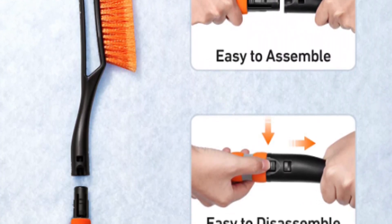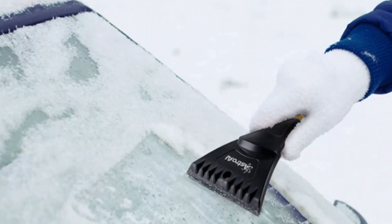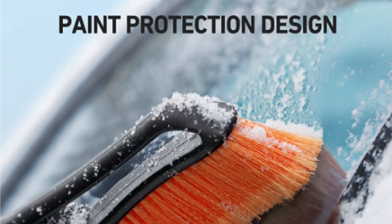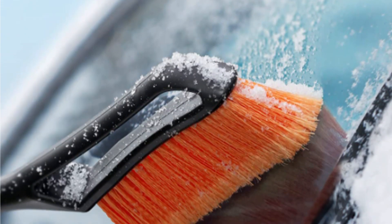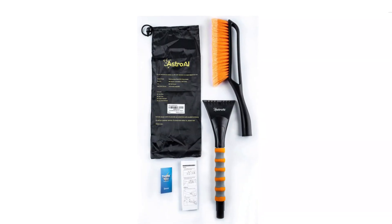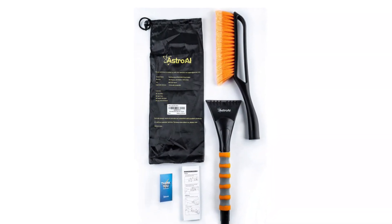The 4.5-inch ice scraper is designed to reach deeply into crevices without causing scratches and scuffs. This will expedite the process of clearing snow from car windshields, roofs, doors, hoods, and side mirrors. An ideal gift for any man or woman, as well as for dads and moms.